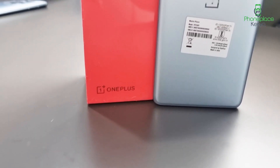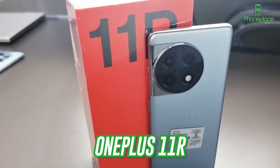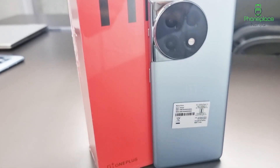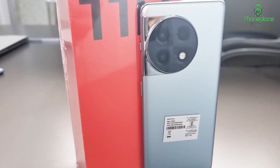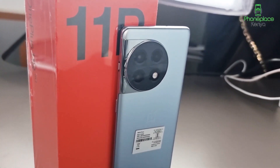The OnePlus 11R is the latest in the company's range of streamlined flagship phones. The OnePlus 11R is identical to the OnePlus Ace 2, but let's take a look at its distinguishing features. It's Joy from Phoneplace Kenya and welcome to today's review.